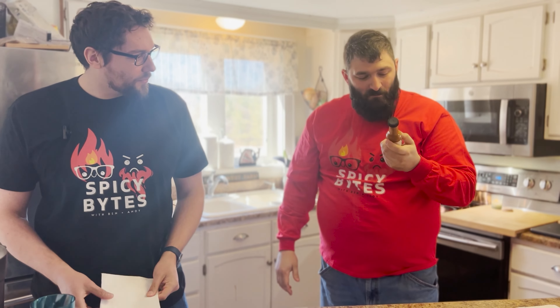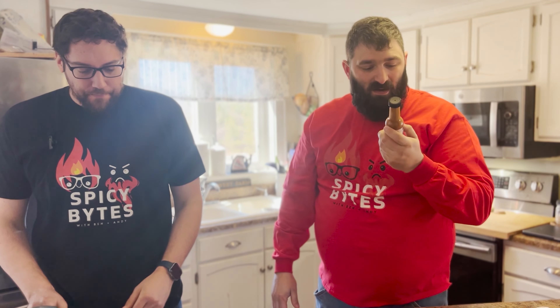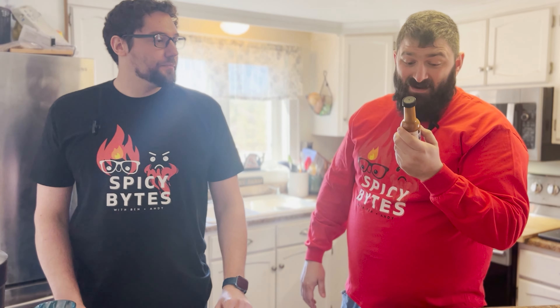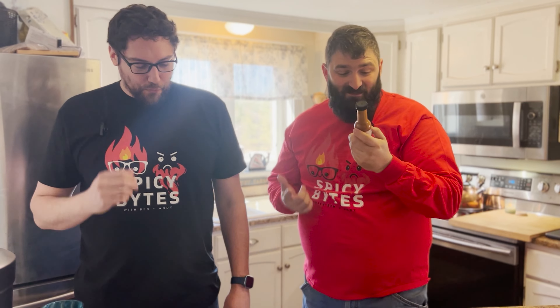Oh, smell that! Is that curry? Ingredients include coconut milk, apple cider vinegar, water, mango, ghost peppers, bell pepper, habanero, onion, Carolina Reaper, sugar, garlic, banana, sweet potato — never had sweet potato before — pineapple, maple syrup, sesame oil, sunflower oil, and a bunch of other stuff like garlic.